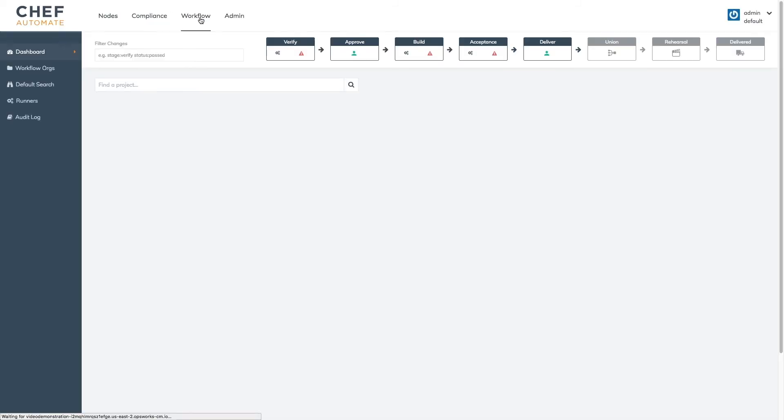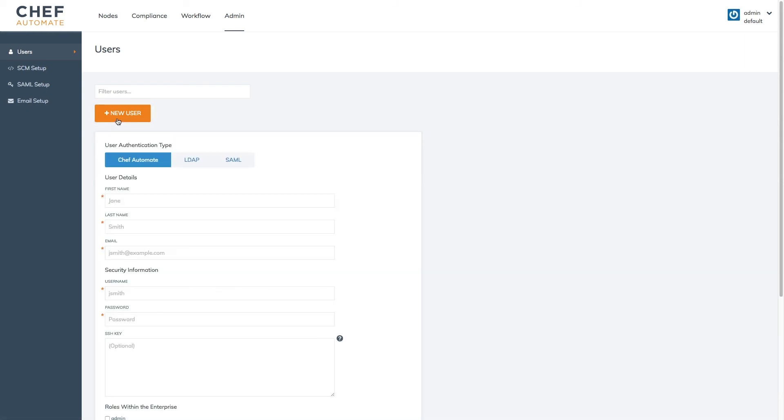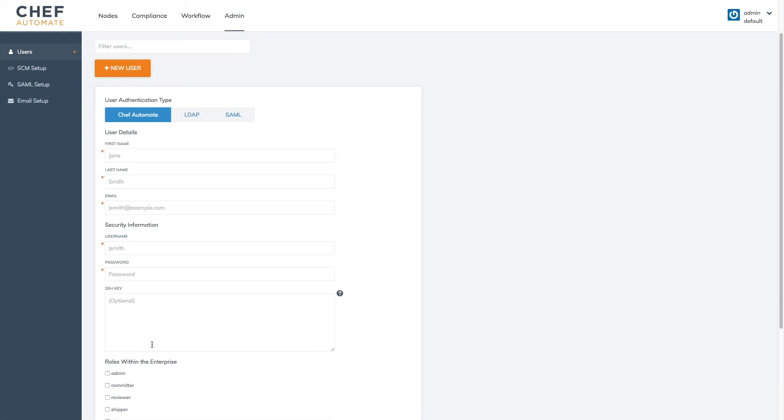The Workflow tab provides a pipeline for promoting updates to Chef code. Updates can be automatically tested and deployed environment by environment for continuous delivery of automation code. The Admin tab provides facilities for adding, importing, and removing users and managing their privileges within Chef Automate.